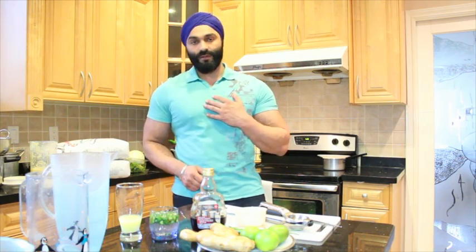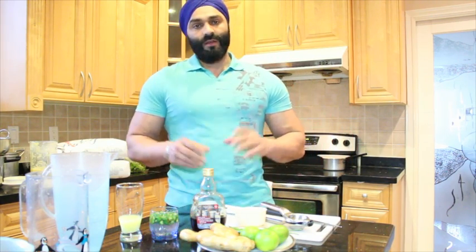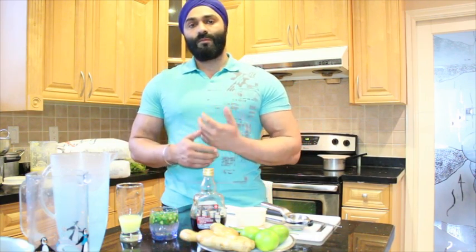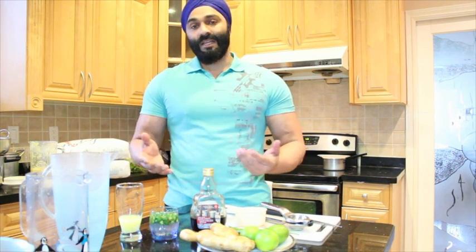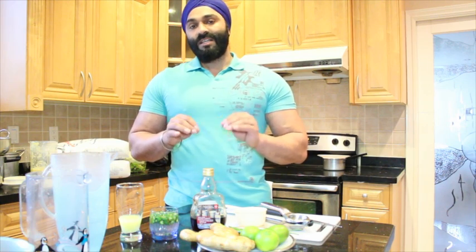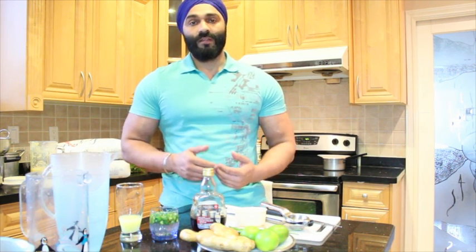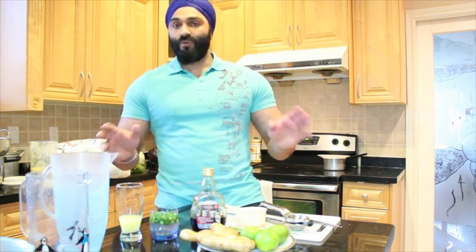Hey there fitness warriors, this is the mighty Singh Romy Gill. In this episode we're going to talk about a cleansing mix. We all eat junk food every day and all this stuff makes our body acidic. Our blood pH level measures how acidic your blood is, and we have to keep the blood acidity level down to 7.3 pH. I'm going to talk about the natural method you can use to cleanse your body — it's not very hard.